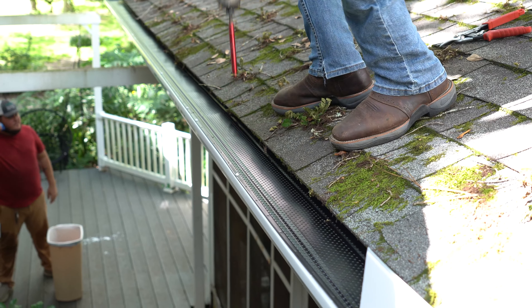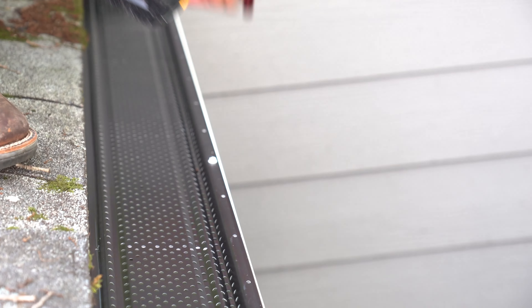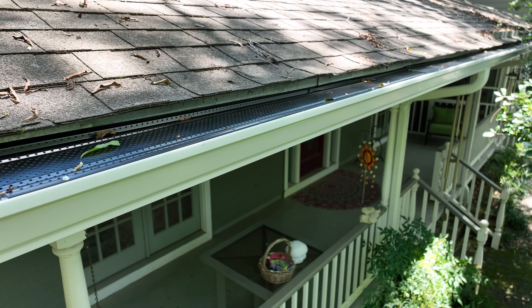Once your downspouts are installed, we're going to check everything and then move on to accessories like gutter screens. These help to keep debris from collecting inside of your gutters and keep your gutters flowing like they should.